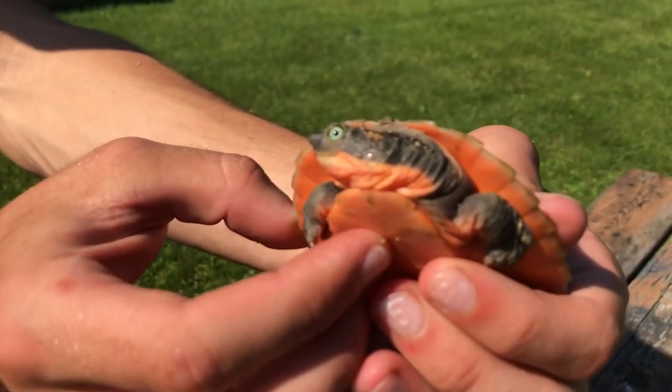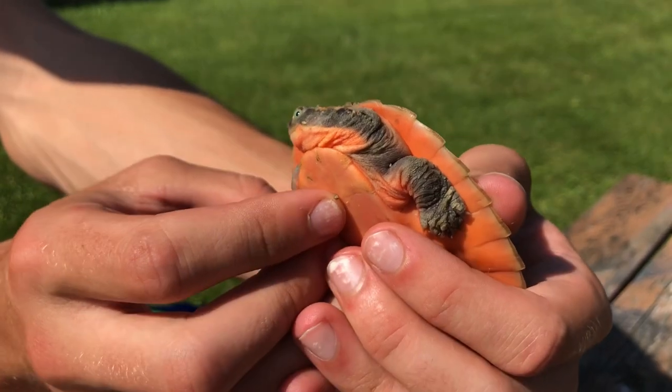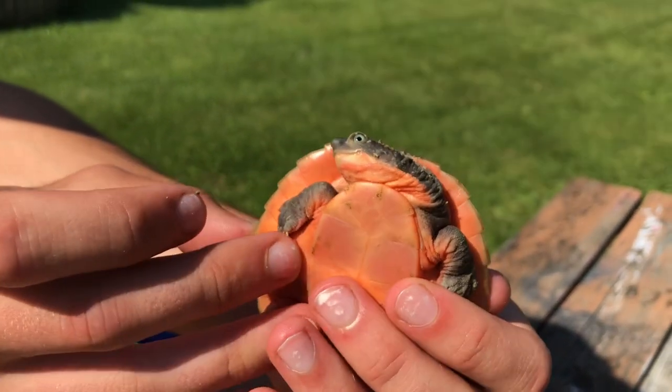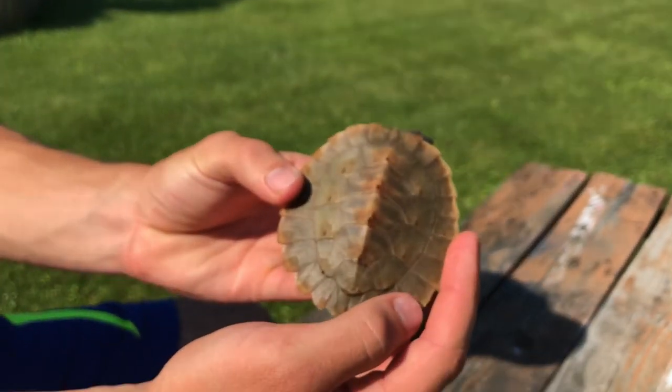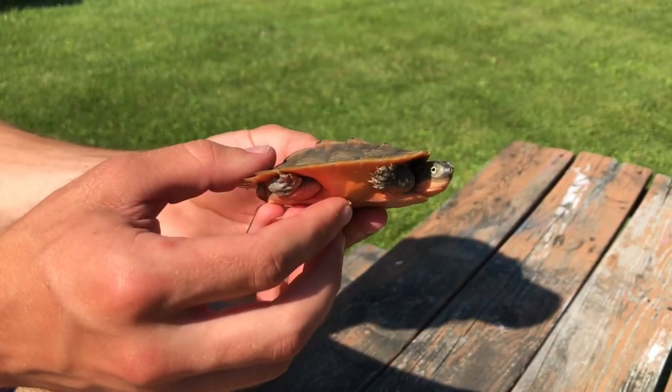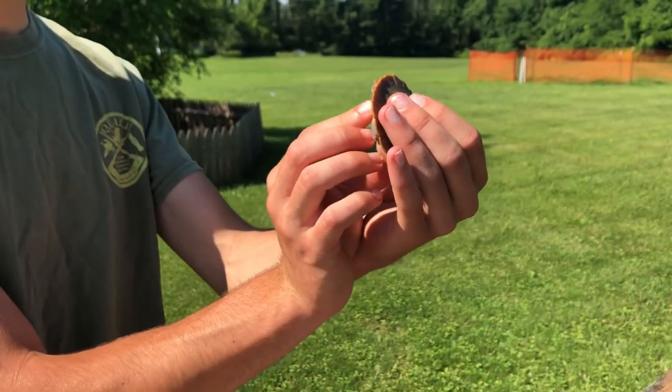Look at this turtle! The pink belly snapper - it is a side neck species. They're also called the New Guinea side neck turtle, I believe. Pink belly snapper is their more well-known name. It's so flat too - look at that.